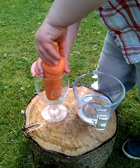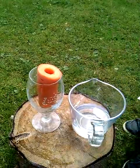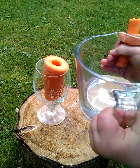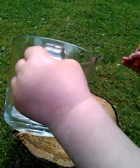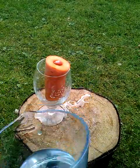Here we have a prototype edible water bottle demonstrated by my able assistant. Pour it in the hole — you'll notice this edible water bottle is based on a carrot. That's it.